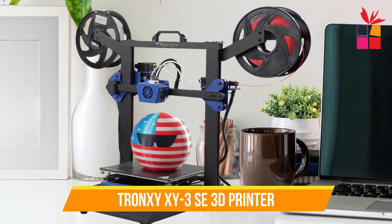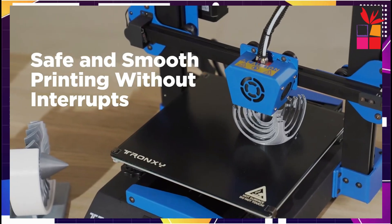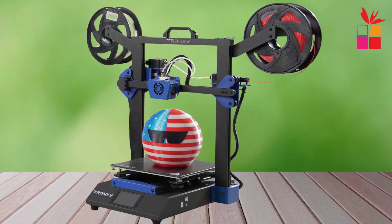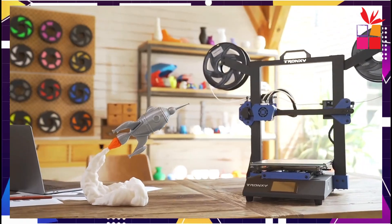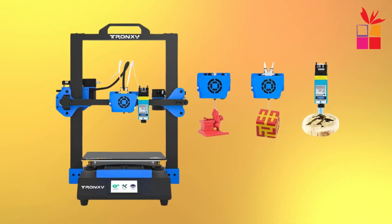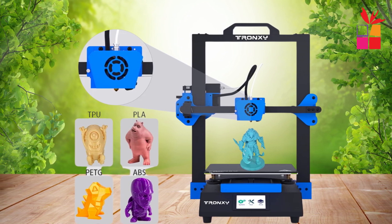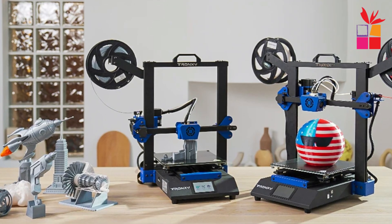Fifth product on our list: the Tronxi XY 3SE FDM 3D printer — a game changer for creators. This versatile machine does it all: single and dual extrusion, plus laser engraving. Perfect for hobbyists and professionals alike. With high-speed track wheels, the Tronxi ensures fast and precise prints. Its exceptional accuracy — 0.00625 mm for the XY axis and 0.00125 mm for the Z axis — delivers impressive detail every time. The nozzle heats up to 275 degrees Celsius, handling intricate designs effortlessly.